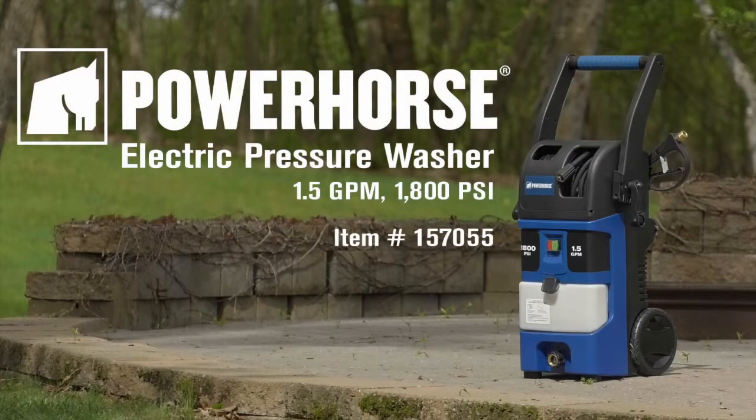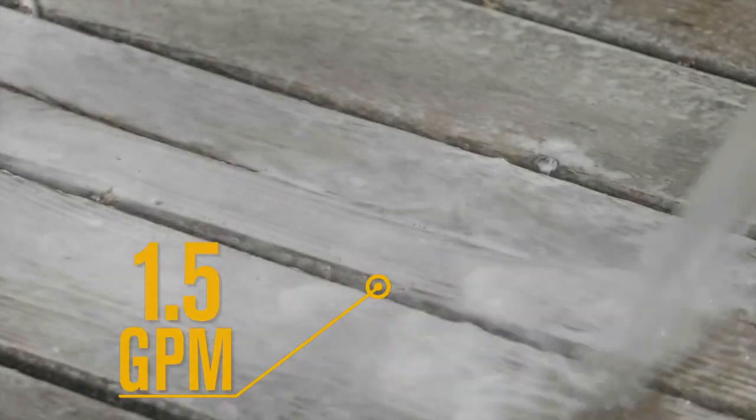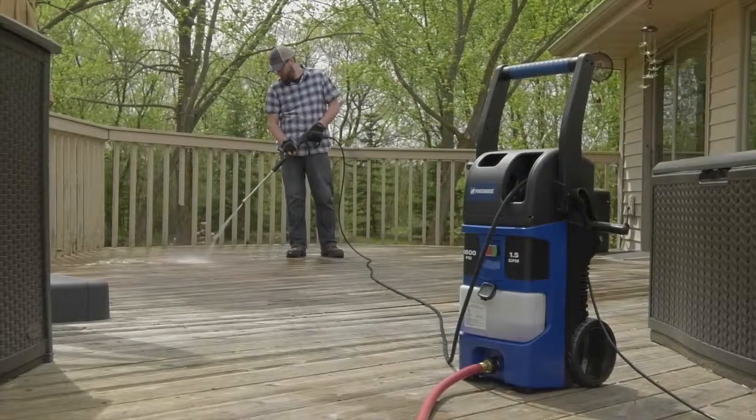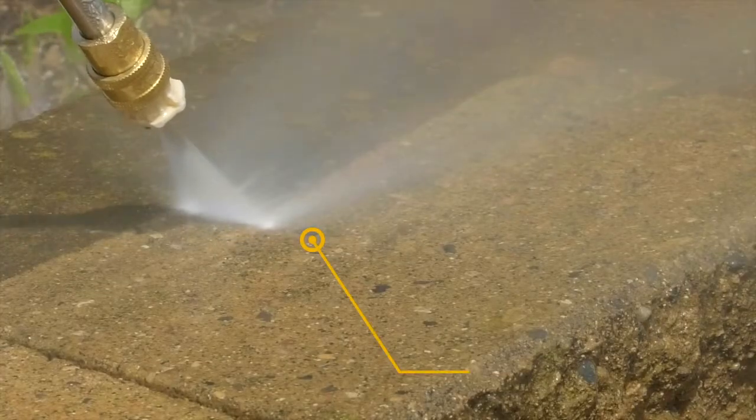This electric pressure washer from Power Horse delivers versatile cleaning power in either the vertical or horizontal position. It gives you power for any job with 1.5 GPM at 1,800 PSI.